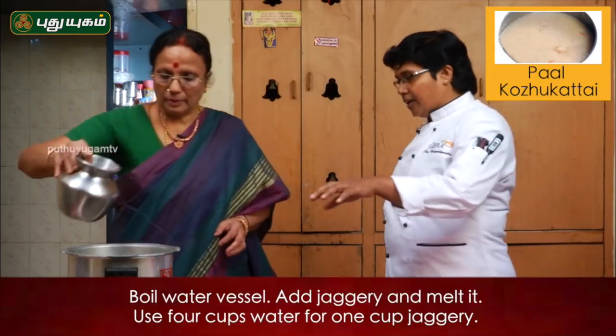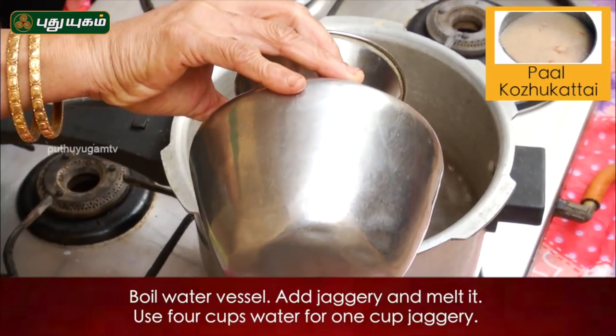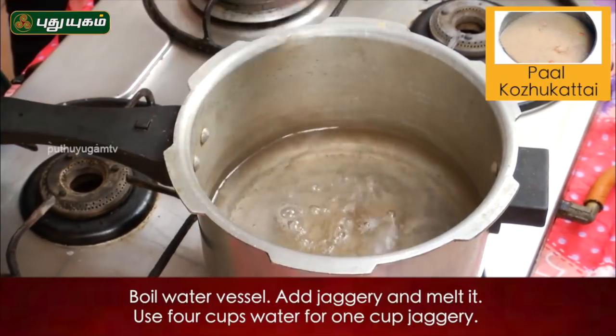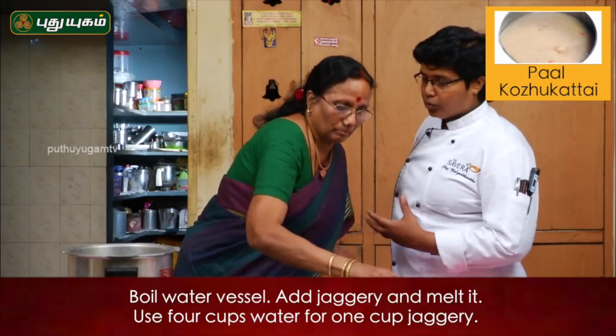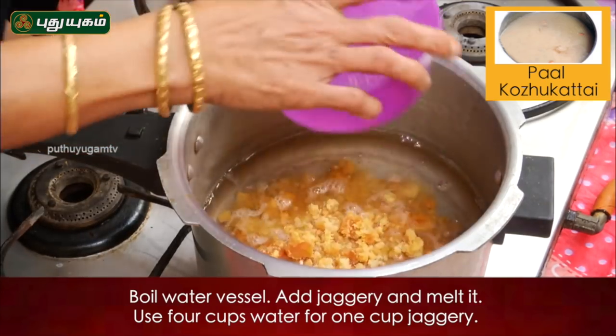Now, add the water to the water. If you do not want to melt the whole grain of the ground, then we'll melt the whole grain of the ground.